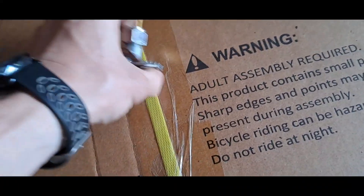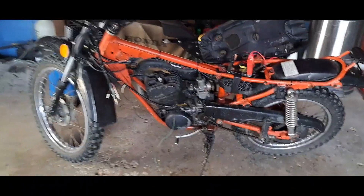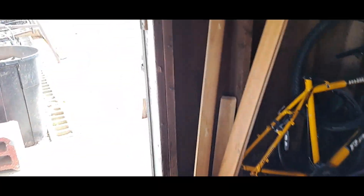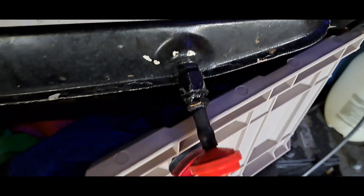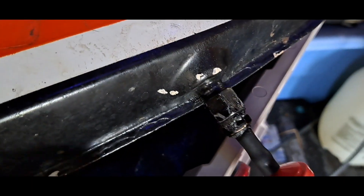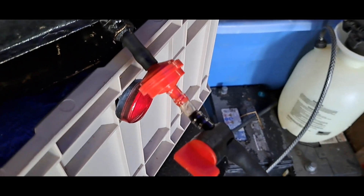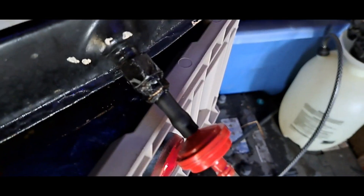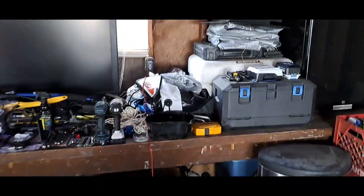Got a new petcock — gonna get that on. Got a fuel filter, might as well use that too. Here's the old contraption I had on, so I'm gonna take that off and just use the new filter. Got a new fuel line if needed, and I've got the battery charging up.